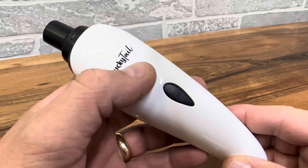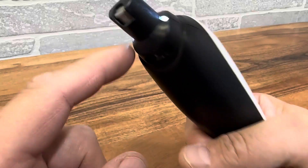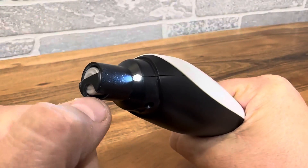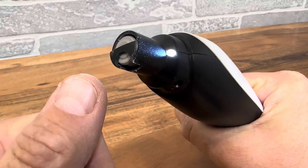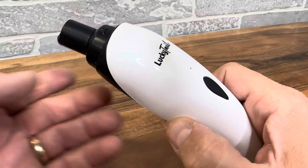We're taking a closer look at the Lucky Tail Nail Trimmer. This is a dog nail grinder and the way this thing works is you have a spinning disc right here. It's not gonna hurt or be harmful to your dog — I can even do it on myself and it starts grinding and it doesn't hurt at all. So it's very nice for animals.